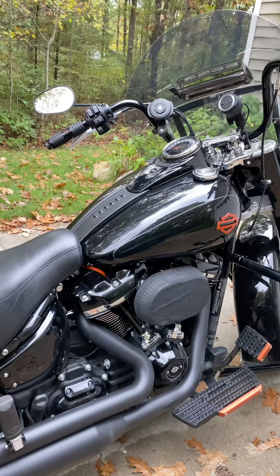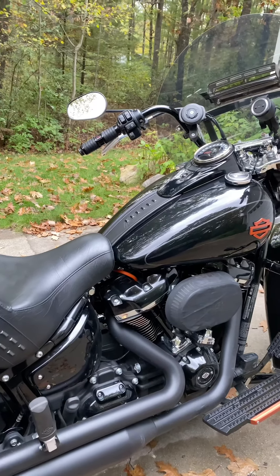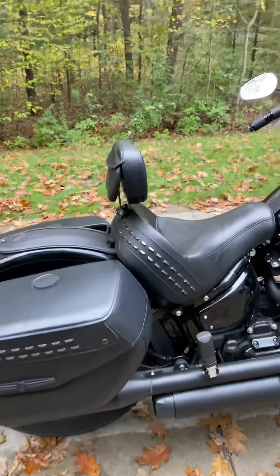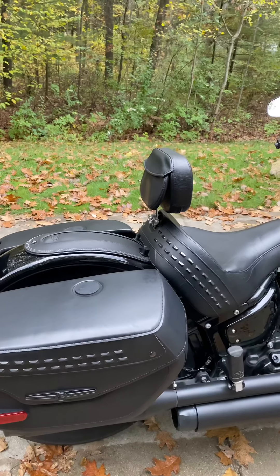I changed out the wires — basically, to be honest, just for the orange look to kind of match what I've done elsewhere on the bike, but they're supposed to be high-performance plugs. I generally don't ride with the back seat since my wife rides a three-wheel Can-Am Spyder, so I ride solo.